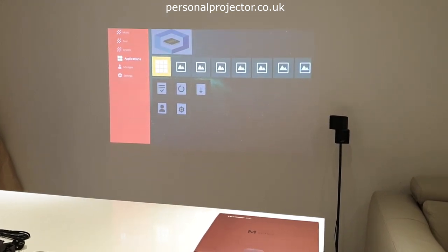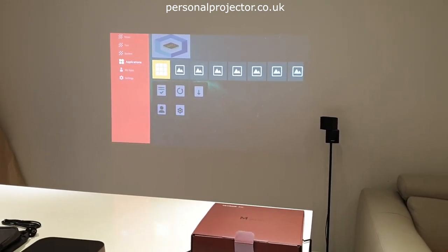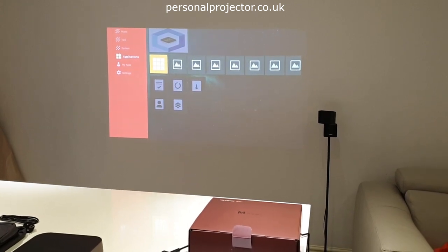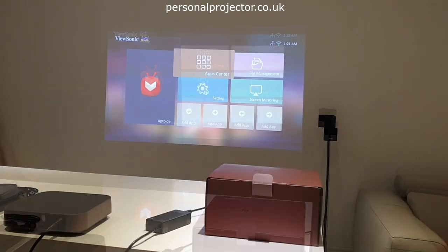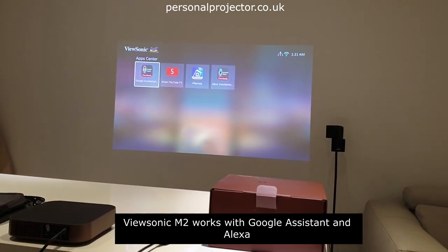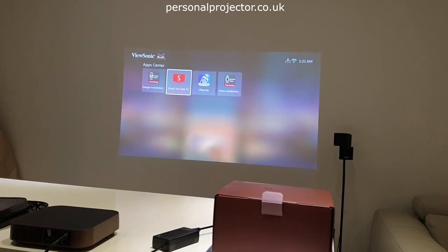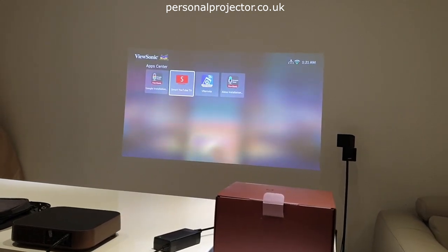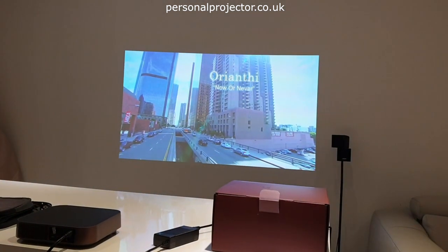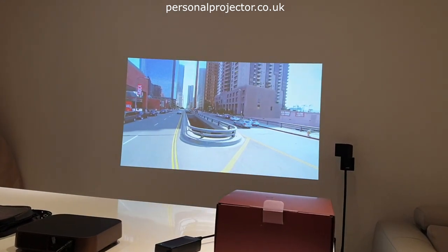There's also the Android Google Chrome app to download, so you can have the internet on your projector. You can connect wireless keyboards with an integrated mouse — mini keyboards which are quite useful for this kind of thing. To get into any downloaded apps, you go into the app center. We've downloaded YouTube, which is called Smart YouTube on Aptoide TV. With the Harman Kardon speakers it's a good test of the sound to play a music video through it.